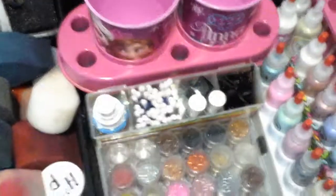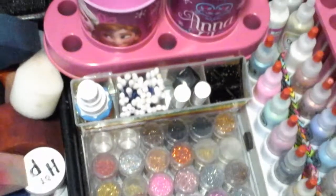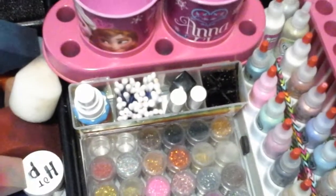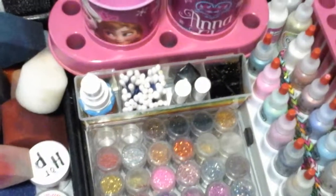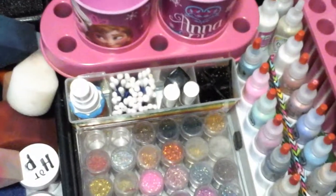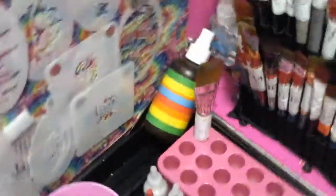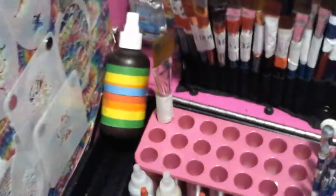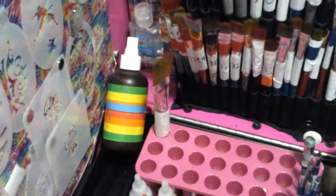Several years ago I was at the dollar store and found a little container that had cotton pads and Q-tips. Now I use it for Q-tips, bobby pins, and a spray bottle. I also have another spray bottle from Walmart that had hydrogen peroxide in it — since I'm always losing my spray bottle, I keep that there too.